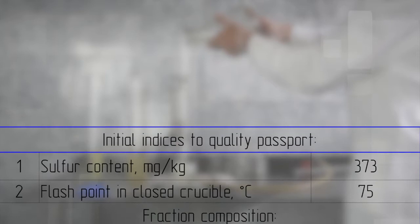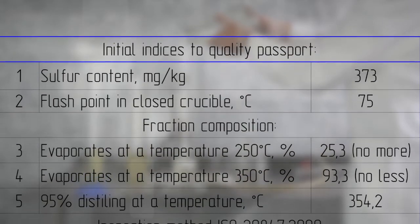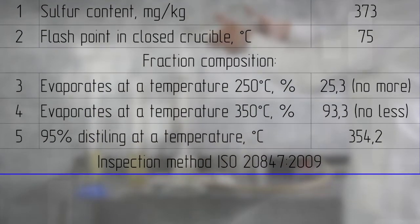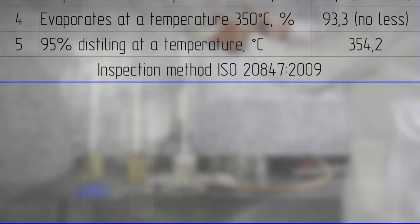Fuel properties: no more than 25.3% in volume evaporates at 250 degrees; not more than 93.3% in volume evaporates at 350 degrees; 95% in volume distills at 354.2 degrees.